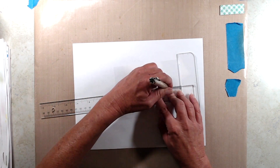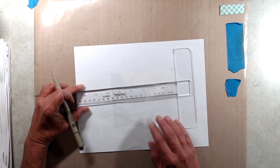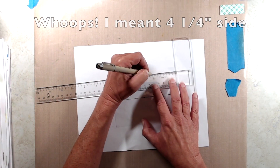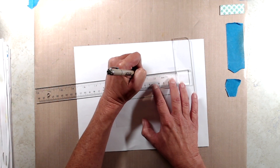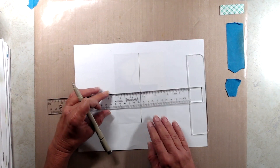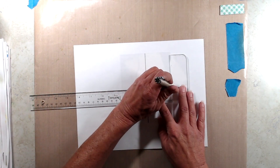I cut a piece of acetate to four and a quarter by five and a half. On the four and a half inch side I made a tick mark at two and one eighths inch and drew a line. On the five and a half inch side I made a tick mark at two and three quarter inches and drew a line in the opposite direction, so now I know where my center point is.